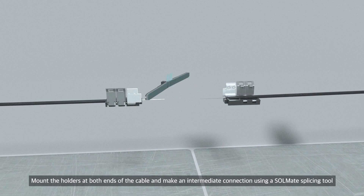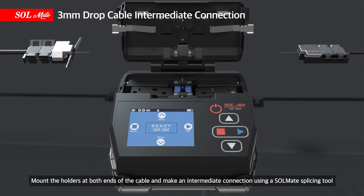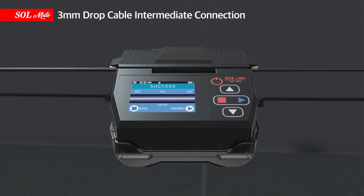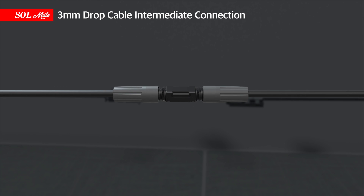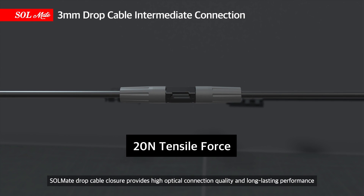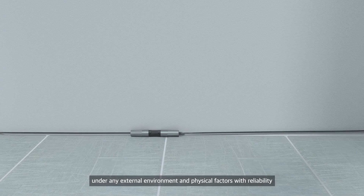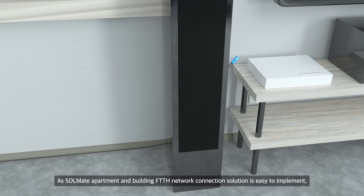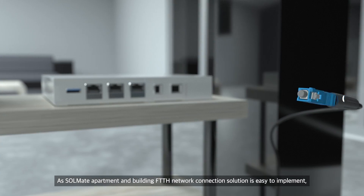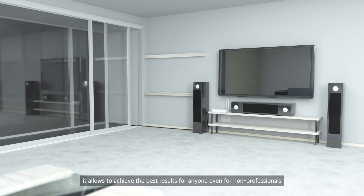Mount the holders at both ends of the cable and make an intermediate connection using a Solmate splicing tool. Solmate drop cable closure provides high optical connection quality and long-lasting performance under any external environment and physical factors with reliability. As the Solmate apartment and building FTTH network connection solution is easy to implement, it allows anyone to achieve the best results, even non-professionals.